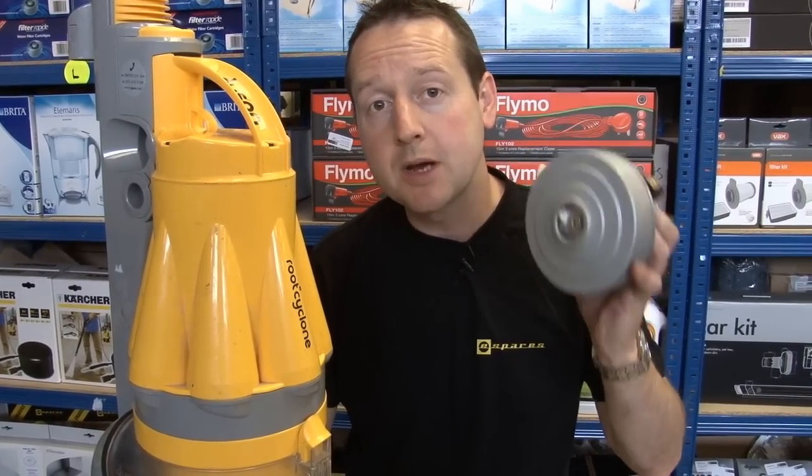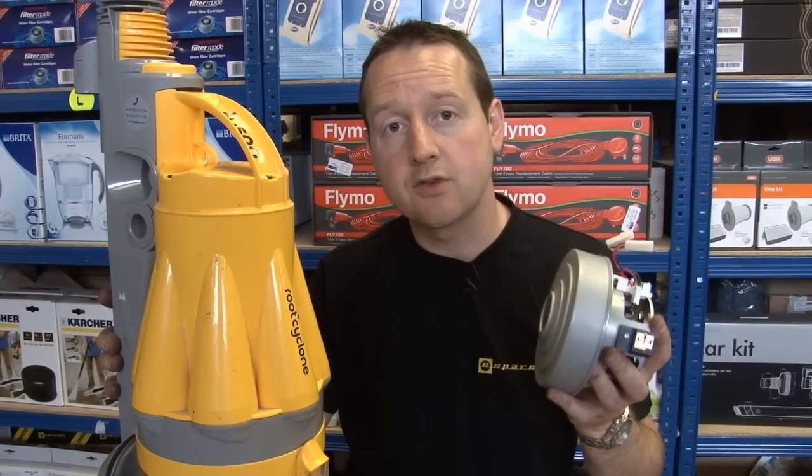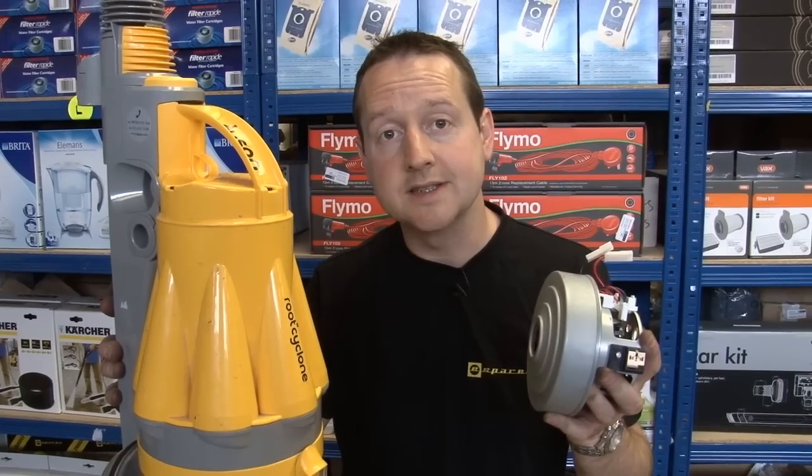Hi, I'm Matt from eSpares. In this video I'm going to show you how to replace a motor on a Dyson DC07. This motor fits all models in the DC07 range and all of the ones in the DC14.